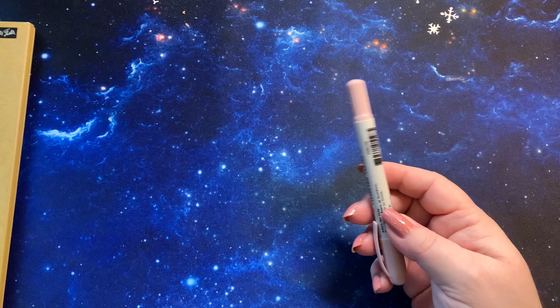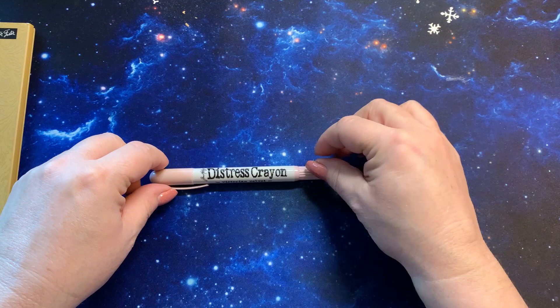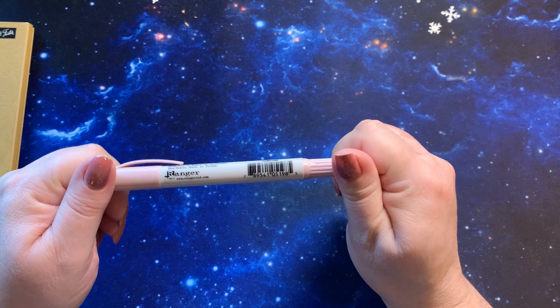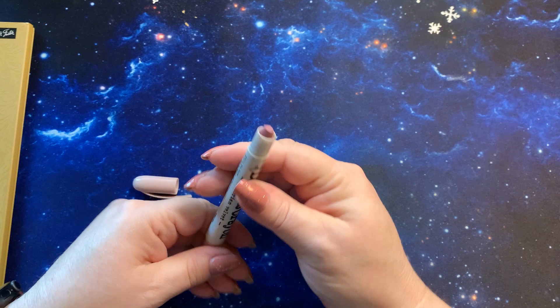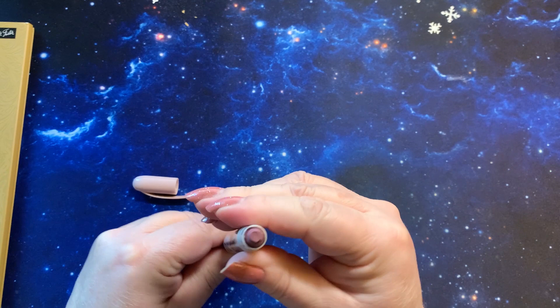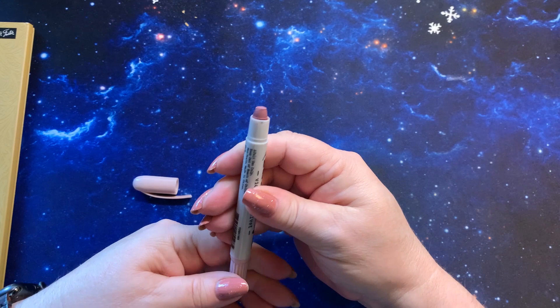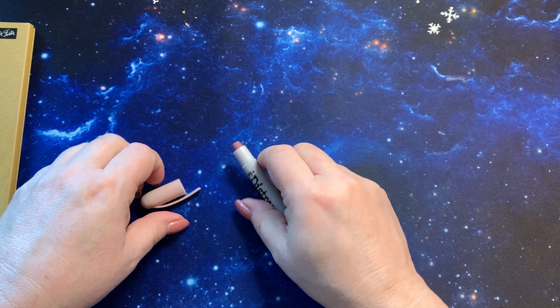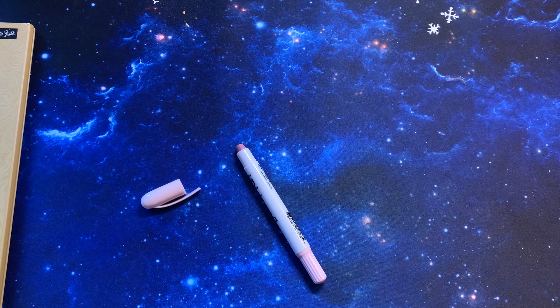There was one other thing that I purchased that I thought I would show everybody. This is a distress crayon. I've been asked if I had ever used these, and no, I had not. I picked one color to buy. This is the Victorian Velvet color, and I thought I would try it out. It is a crayon — it twists up. You get quite a few inches in there. The color, like I said, is Victorian Velvet, which is an ink color I use a lot of.